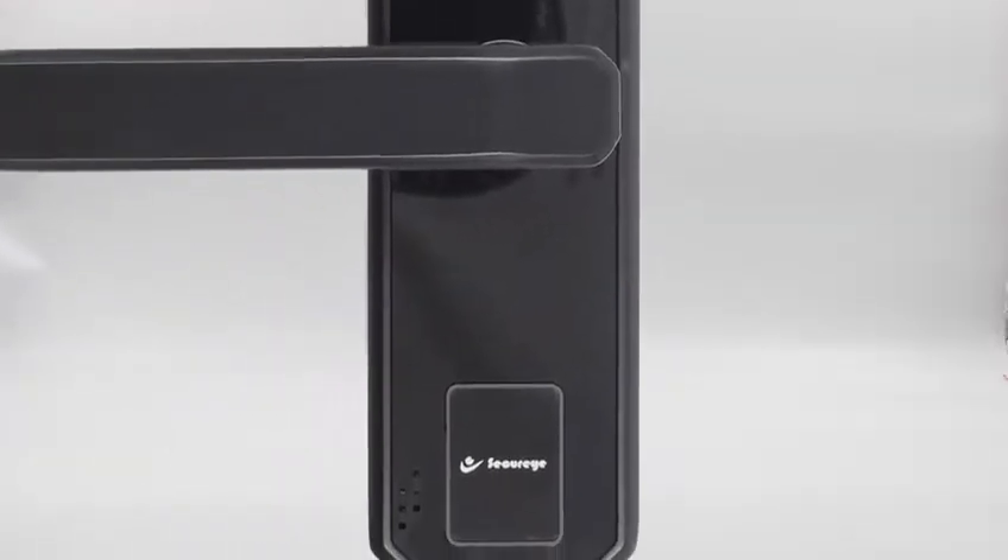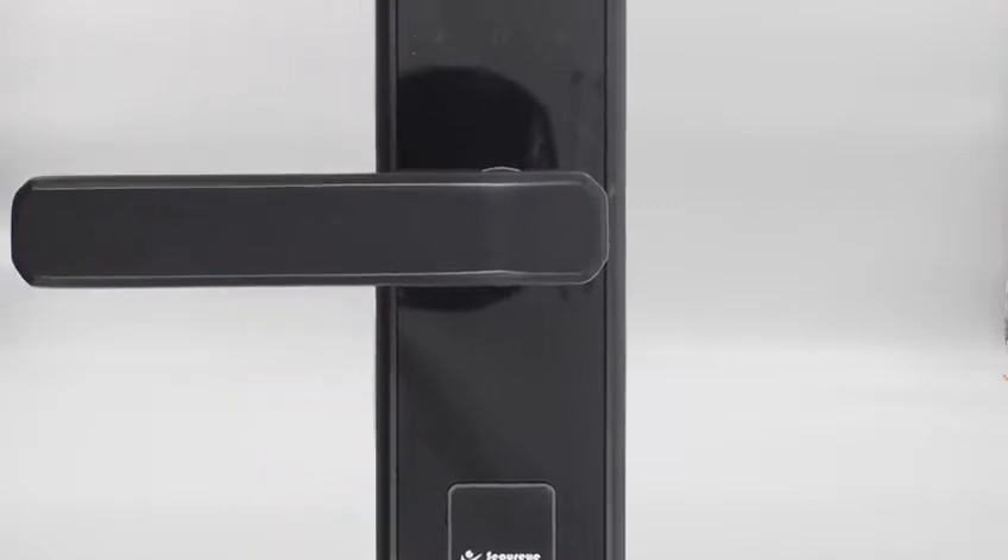Are you bored with your old door locking system? SecureEye is offering a new and innovative door lock with brilliant technology which can make your home security smarter than ever.